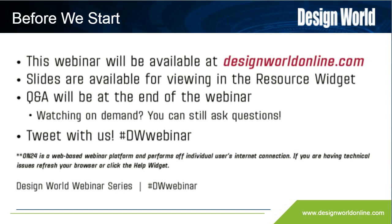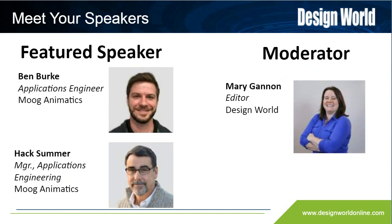If you'll be tweeting about today's webinar, please join the conversation with our editors. There's a list of hashtags for you to use in your widgets. Now, please allow me to introduce your presenters today, Ben Burke and Hack Summer.